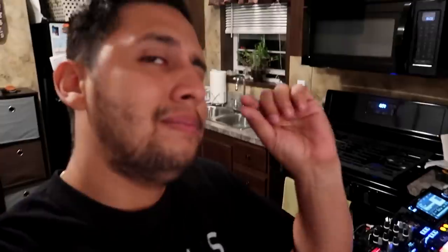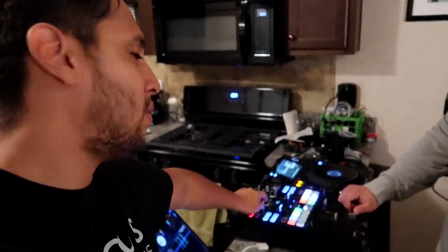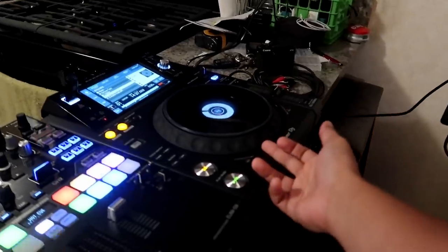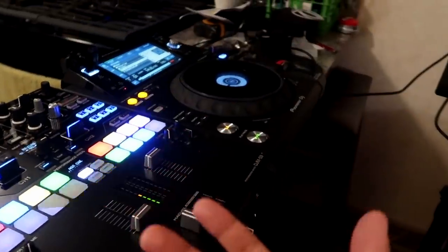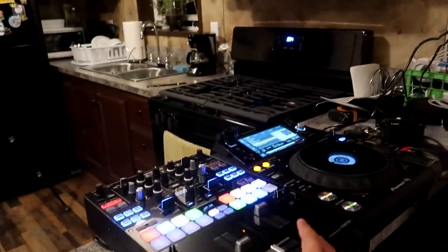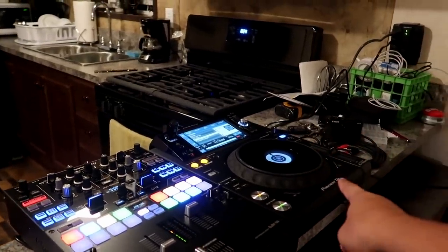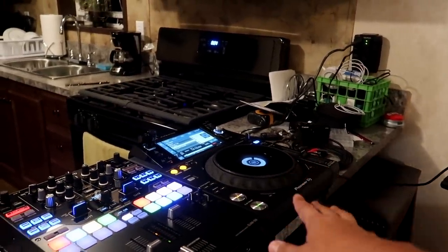So there you guys have it — unboxing and first demo of the Pioneer S9 mixer. I'm this close to getting one — I'm super broke and I got bills to pay. I'm gonna definitely get an S9. This was what I was gonna get but now I'm gonna put it on pause because this doesn't work with Serato. Pioneer S9 mixer: five out of five, highly recommend. XDJ Mk2 if you want to use it with Serato: zero out of five, do not recommend, do not buy.